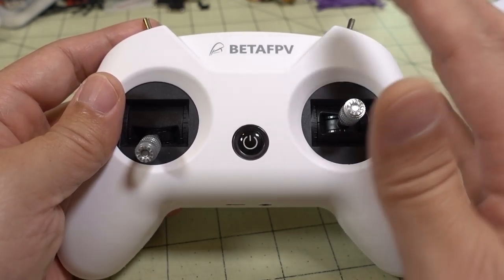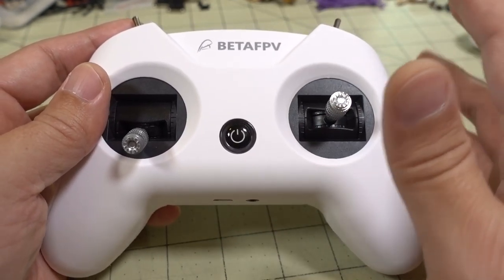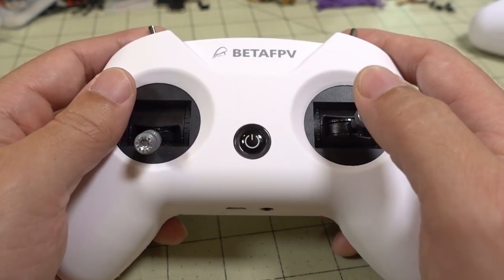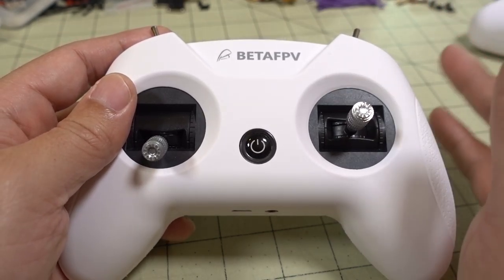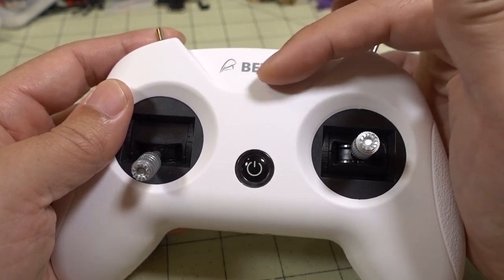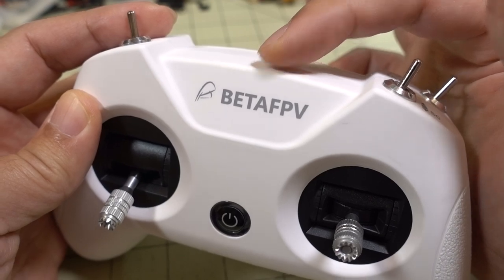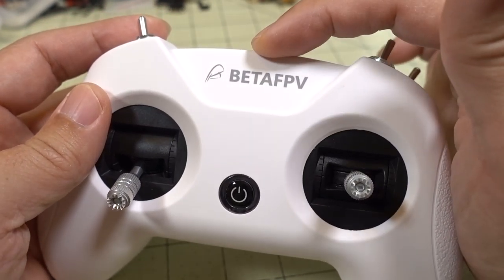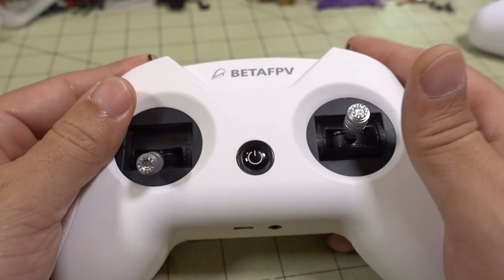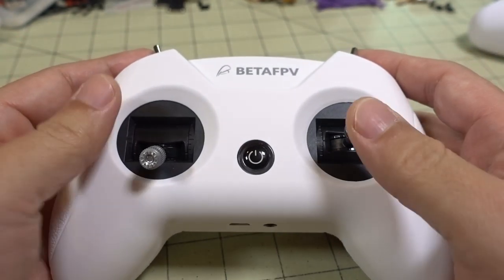Anecdotally, it's a little bit better than the original. I didn't really have any range issues with the original — I could fly anywhere in my house and most parks. This one is totally fine as well. Keep in mind it is just a PCB antenna on a micro-FL connector to the transmitter module inside. So if you want to mod this, you could use a micro-FL to SMA adapter, drill a hole, and put an actual antenna on here for more range. If you're interested in that mod, let me know and maybe I'll do a future video on it.